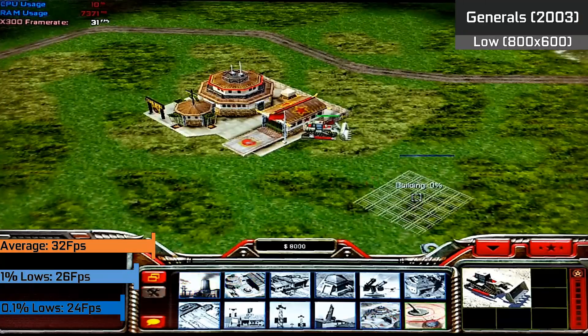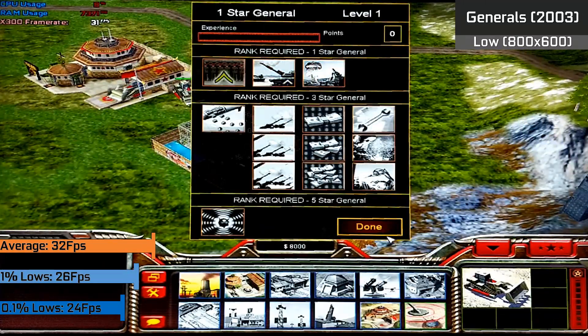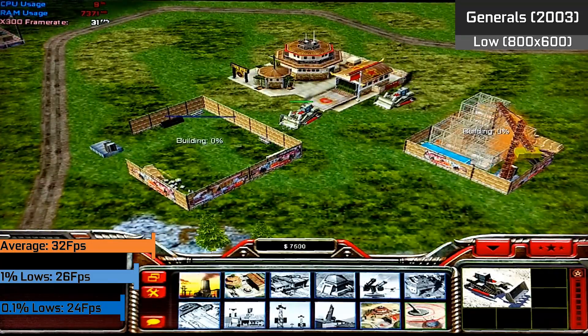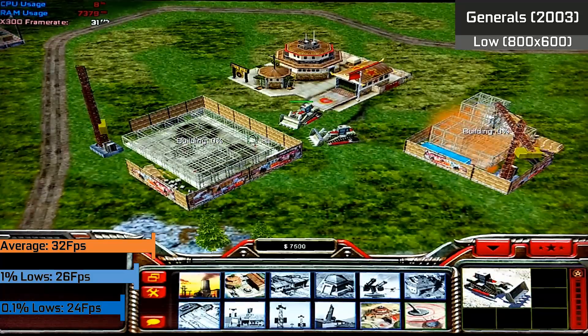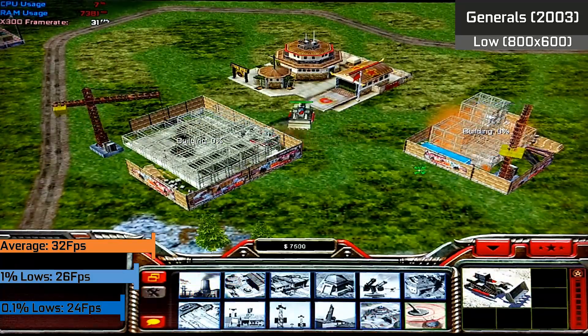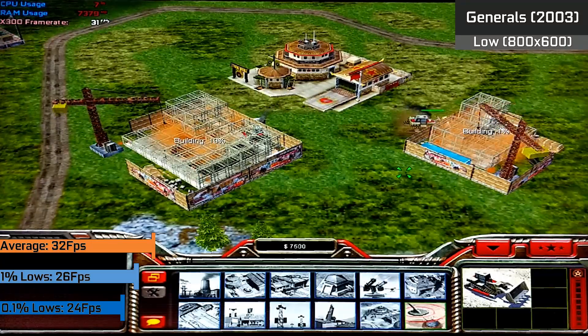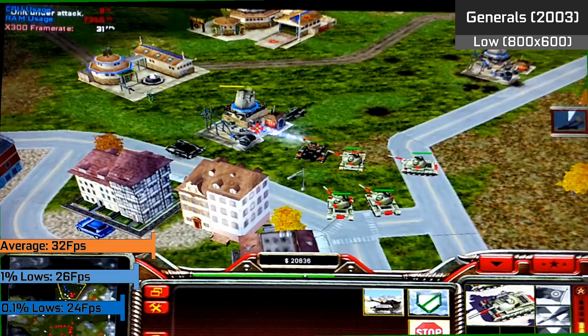For a game I actually grew up playing, this is Command & Conquer Generals, which I ran with the lower settings selected. A 32 FPS average was achieved at a rather low resolution, and the game was more than playable — actually sort of how I remember experiencing the game. I forgot how intensive this game actually used to be, and it was one of the main reasons I actually upgraded to a slightly better system. Overall it was playable, but I would have expected a bit better performance in a game like this given how old it is.